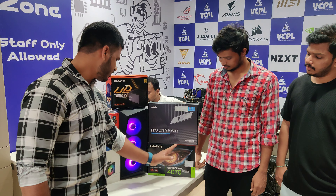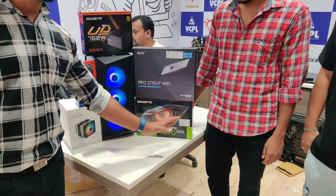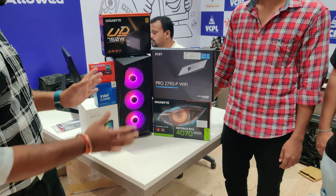The main part is the graphic card. I am going to choose the Gigabyte 4070 Super with 12GB VRAM. This is my build.